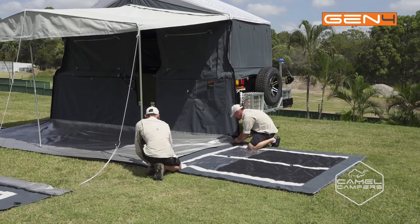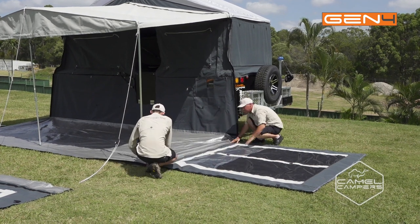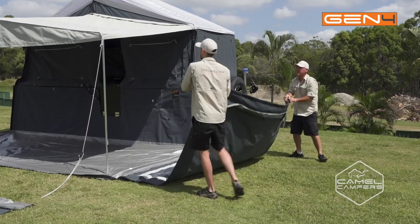Our next step is to move to the end wall — we're going to do the kitchen end first. You start by velcroing on the bottom of the wall and then you lift it up, attach the zip and simply zip it on, and then just go around and press all your velcro together.